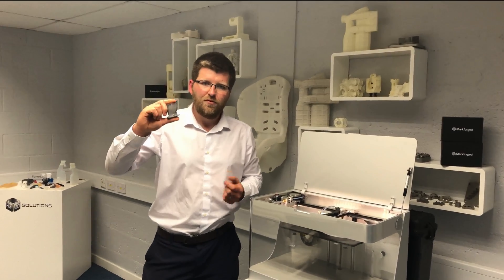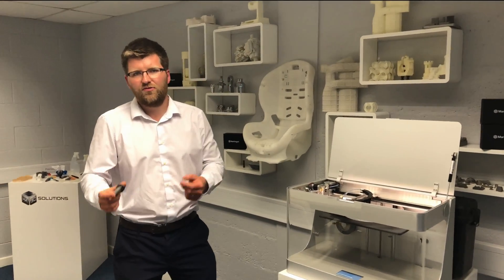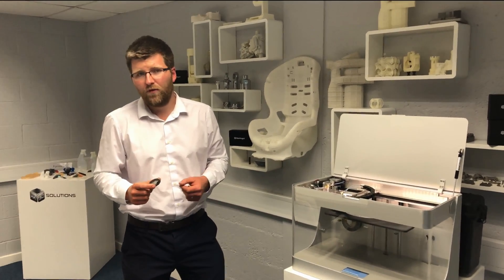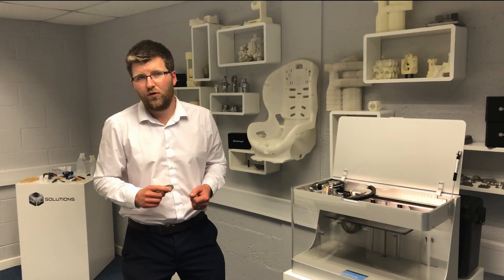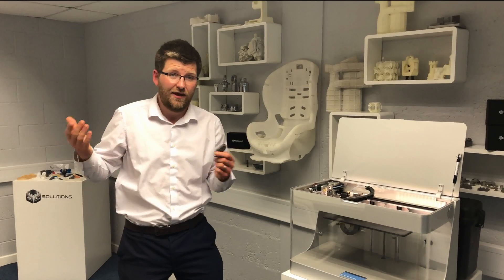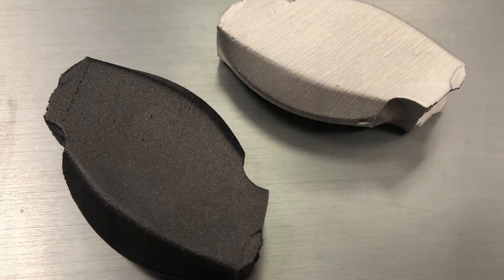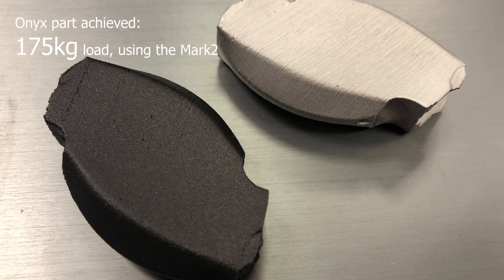In previous trials we printed the part in plastic but the data received back is limiting. With competitive FDM technologies we pulled the part at its weakest plane and only saw 60 kilos of load. The Onyx from the Mark II saw 175 kilos of load, which is absolutely mind-blowing for a prototyping technology.